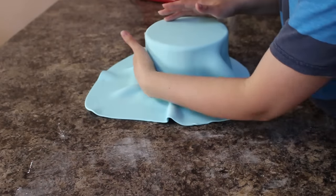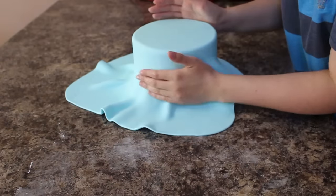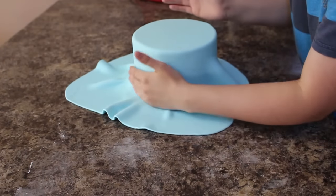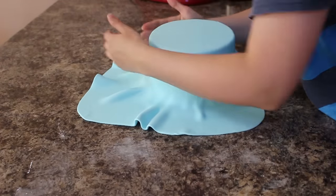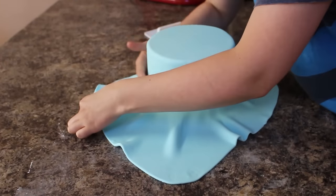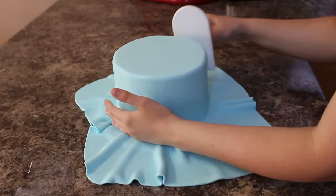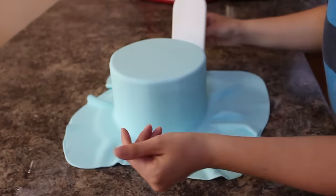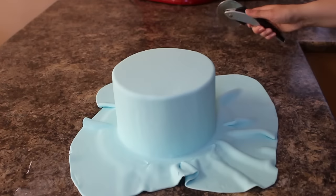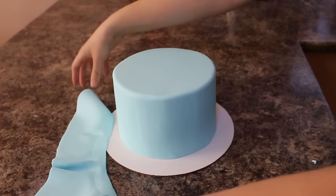Using my hands and my fondant smoother, I'm pushing all that air out from the top of my cake and then just working down the sides, pulling out the pleats and the skirt and smoothing down until I reach the bottom. I went over my cake one more time with my fondant smoother and then cut away the excess at the bottom using my pizza cutter.